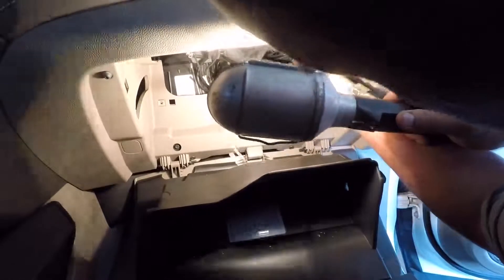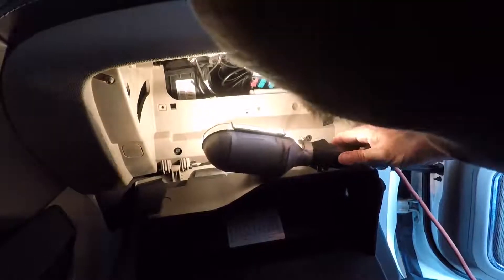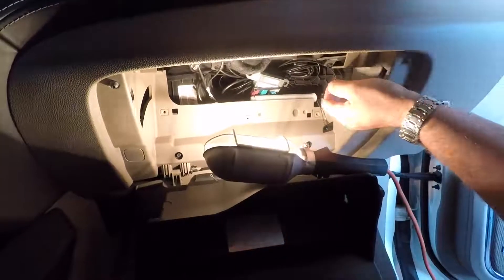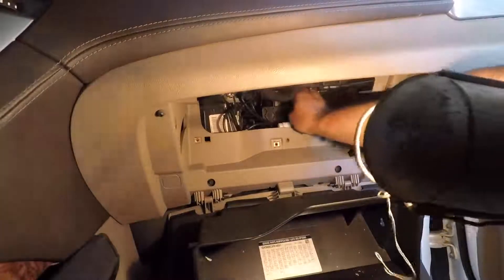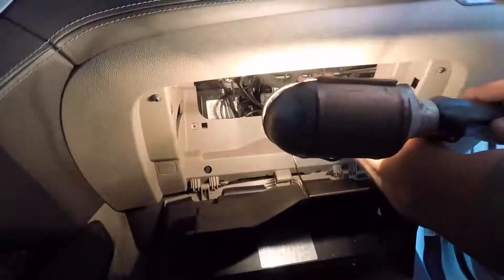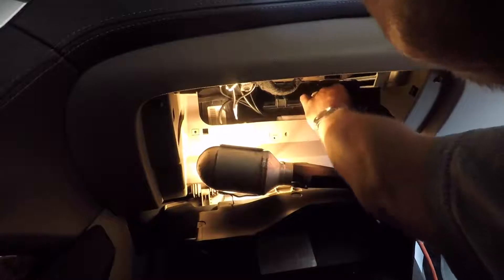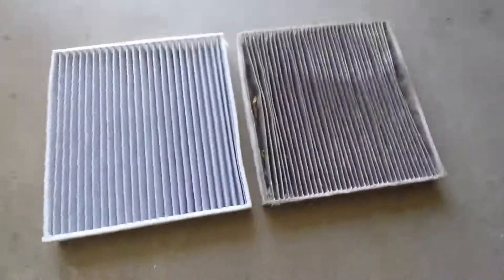General Motors again put a bunch of stuff right in the way of something you need to service — really starting to make me think about buying a different brand of vehicle because this is getting really annoying. Had to loosen a couple of terminal clips there. It looks like you just pull on these two tabs here — okay, I got it. The little door comes out.